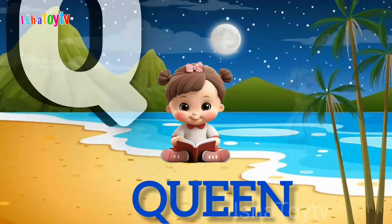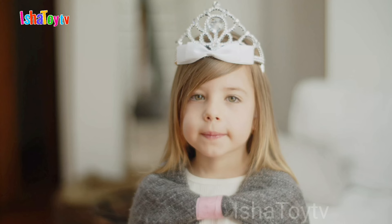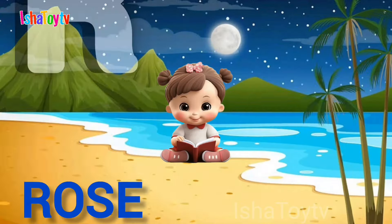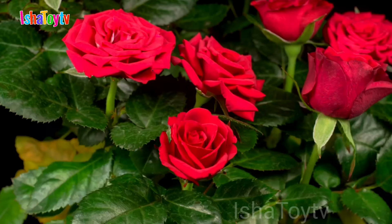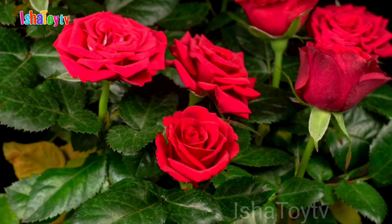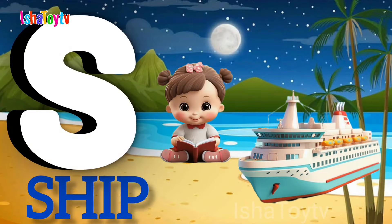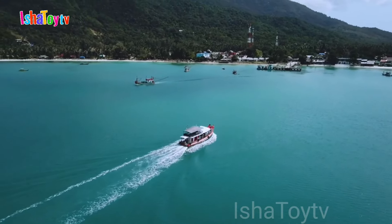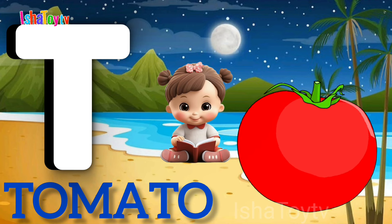Q for Queen. R for Rabbit. S for Sheep. T for Tomato.